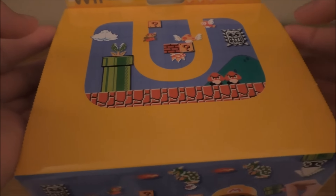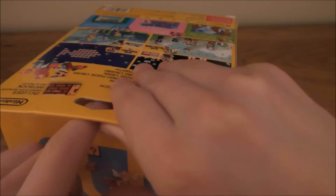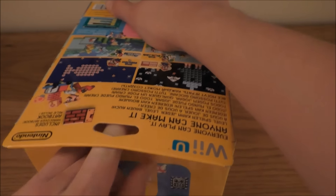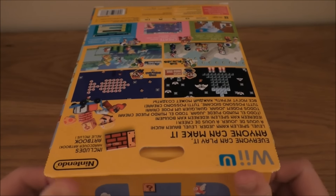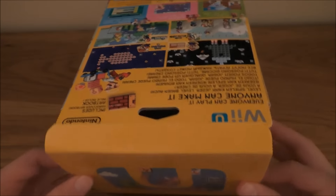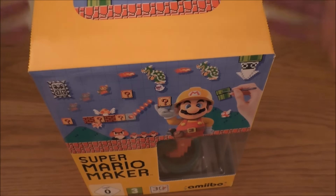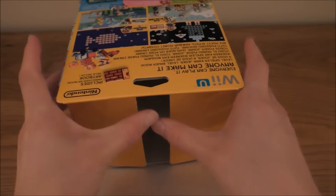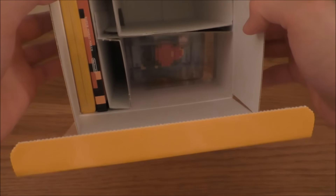Okay, so let's get this right over. Now I'm going to try to do this without too much damage. I really like these editions and I want to keep them in good nick. There you can see inside.